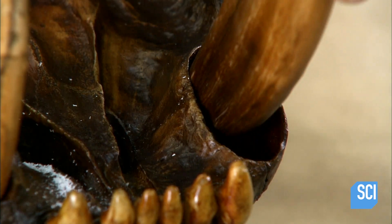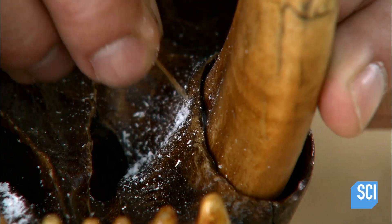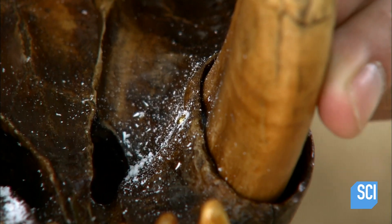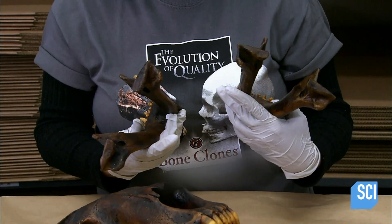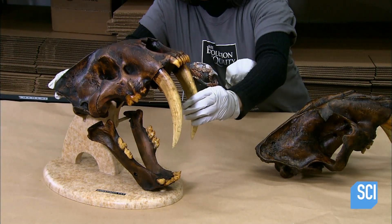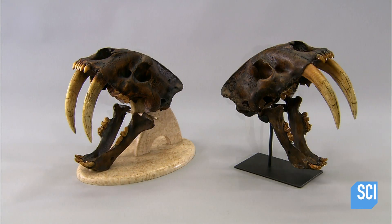He inserts the saber teeth in the upper part of the skull and drills little holes in both of them. He pushes nails into the holes to secure the teeth in the sockets. An inspector now scrutinizes the skull and compares it to the original one. Just like the real saber-toothed cat skull, it looks ancient.